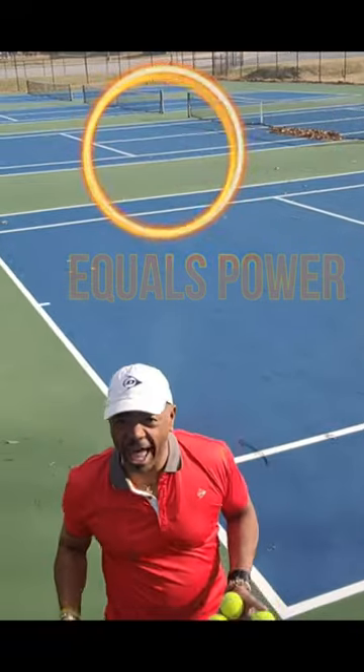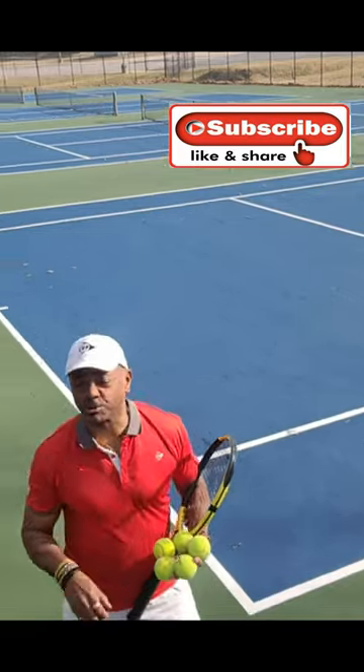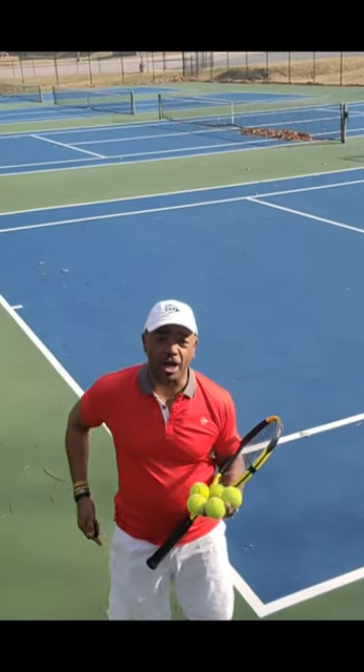Did you see that? You'll be seeing some videos of hitting as well. Take care, subscribe, and I'll see you soon — looking forward to the next video.